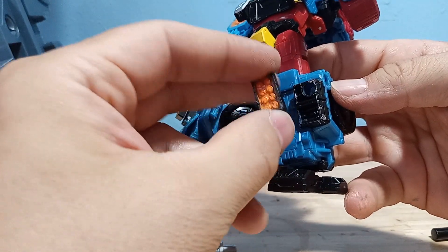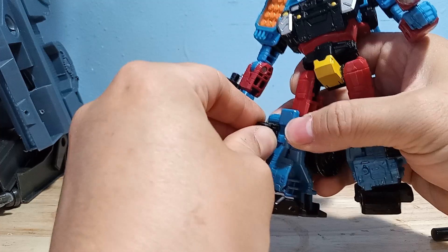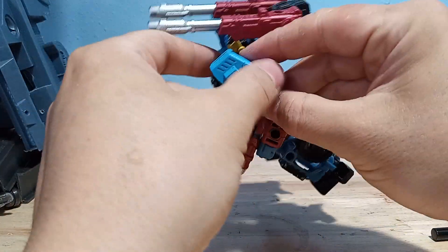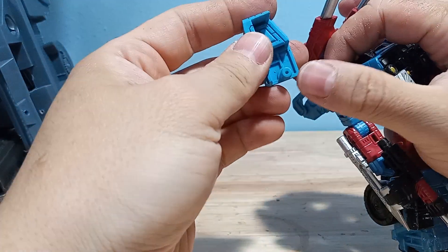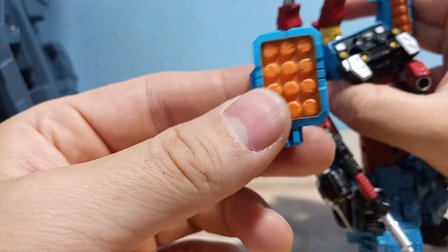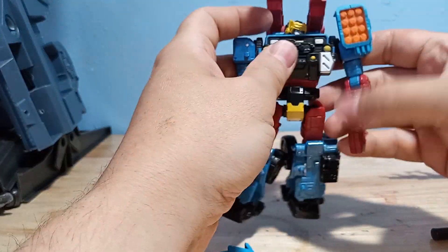The little missile pods just peg in right there — nothing too exciting, they're just a little panel. The paint on these — I think the black and the orange works pretty well together, so they look pretty good. The ones on the shoulders don't look very good though. You can see they just use this port here. This paint is definitely not quite a good match — it's a little too sky blue. The paint itself is a little bit sloppy in places, but it gets the job done and it definitely makes him look more like his original toy.